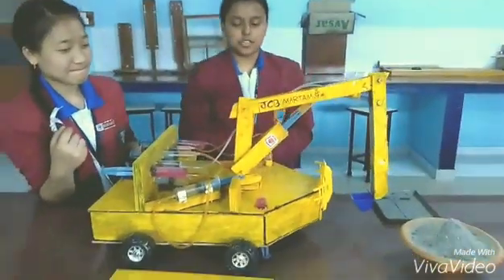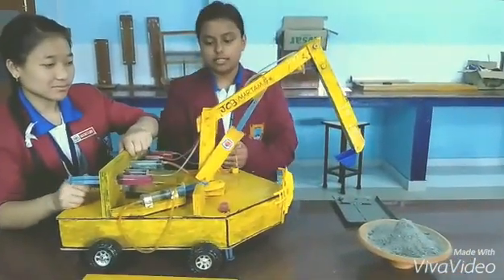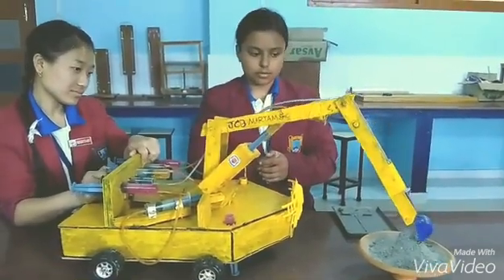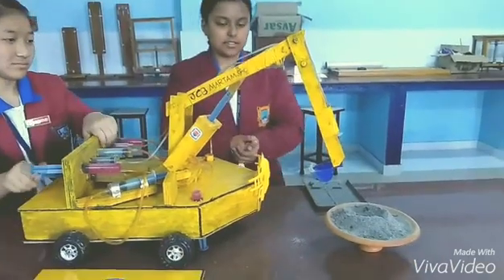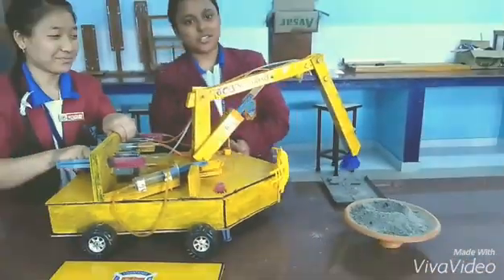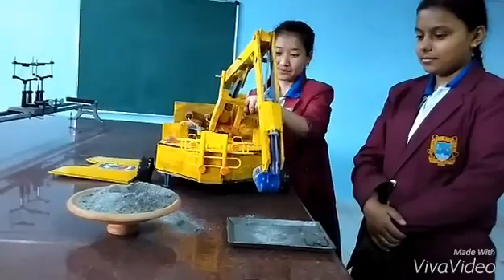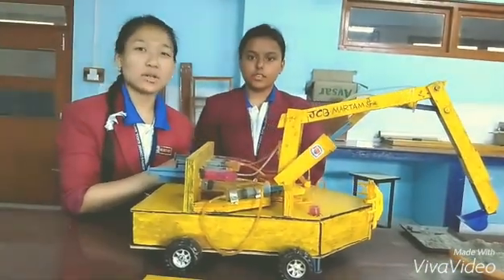Now we will show you a brief demonstration on our own. This principle works not only for the JCP model, but for bigger working models in the real world.